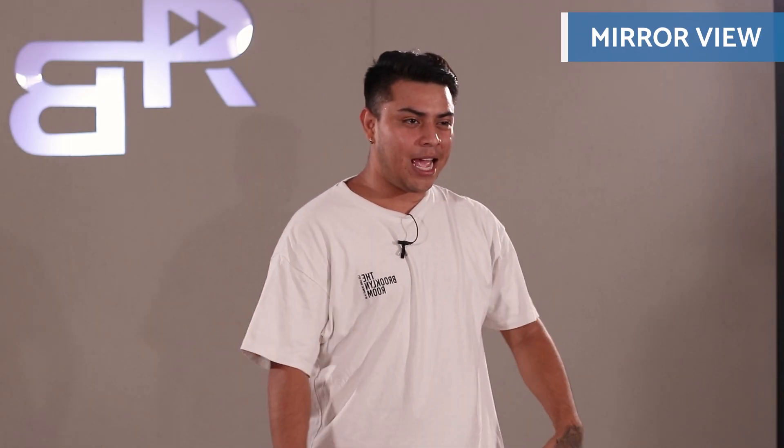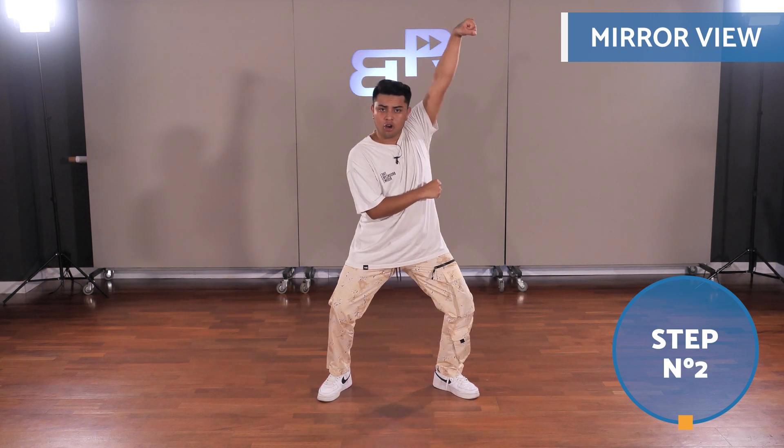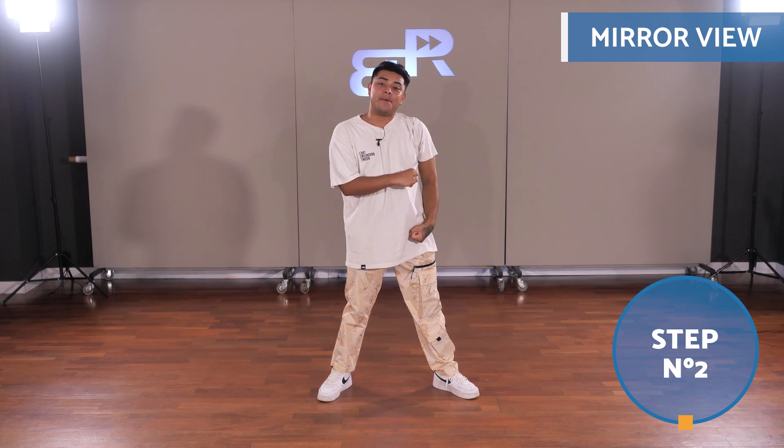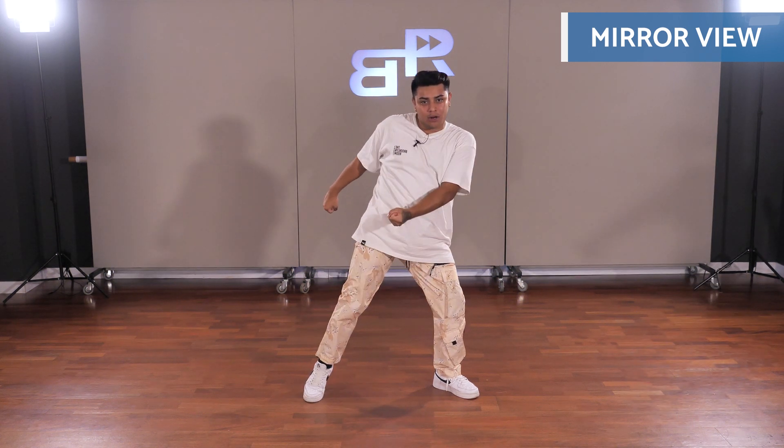Now we're going to do it faster. Then we'll change sides. Using the same effect with the feet, we're going to do one, two, and we open our legs and change sides to do three, four. Flick the other hip.